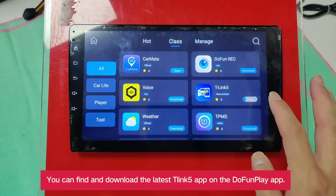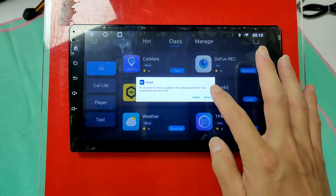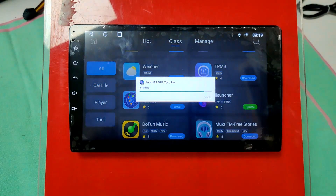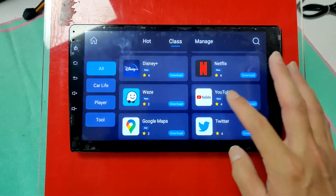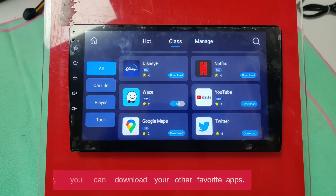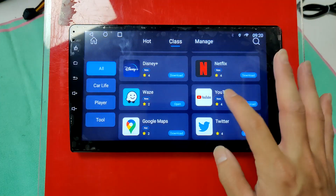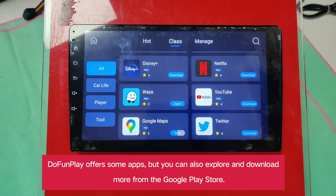You can find and download the latest Clink5 app on the DoFunPlay app. Additionally, you can download your other favorite apps. DoFunPlay offers some apps, but you can also explore and download more from the Google Play Store.